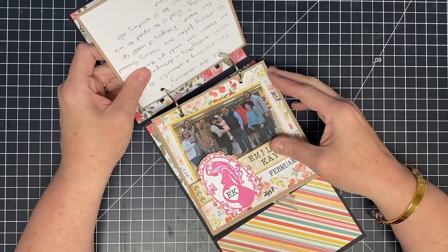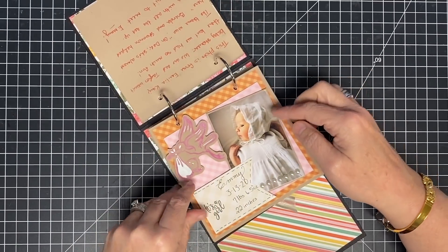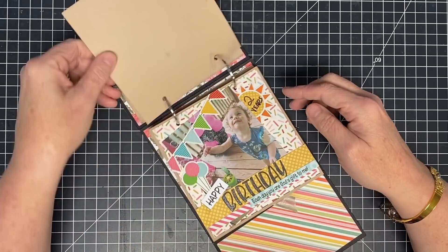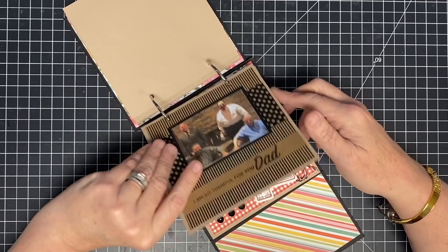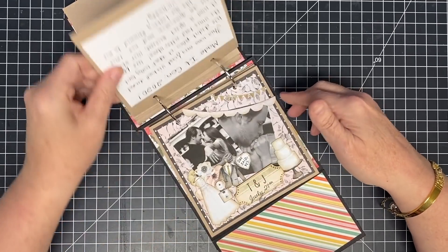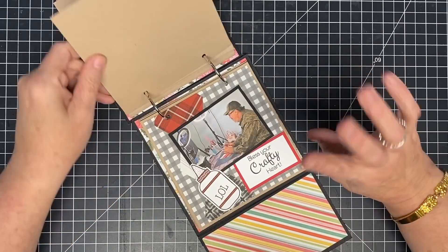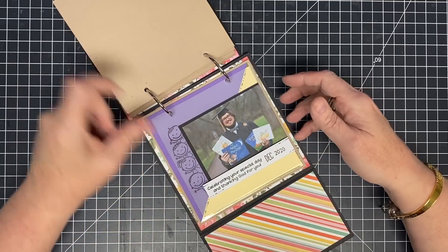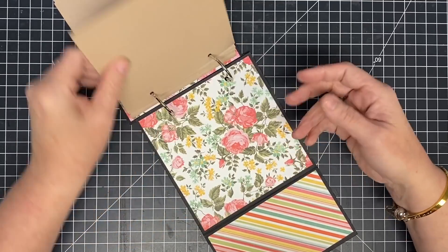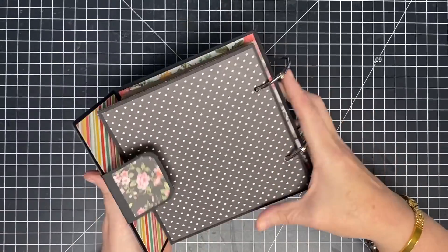See with the journaling on the back? Every page in this book has been done. All my journaling is not done, but every page has been done, and so now at the end of the year, I have this cool mini album, but during the year last year, I had a cool calendar. There is my whole year of last year, so it's a cool little highlight reel of last year.